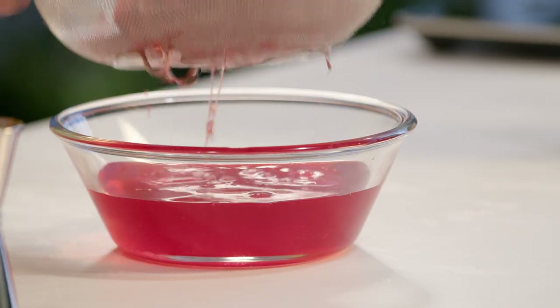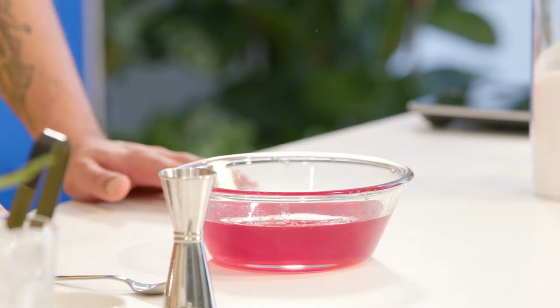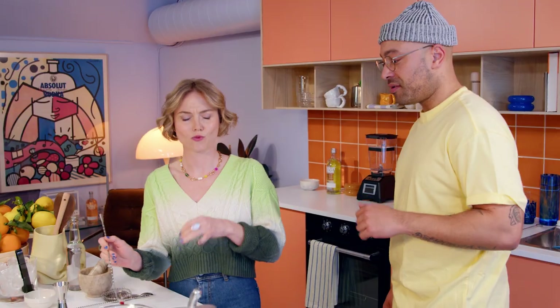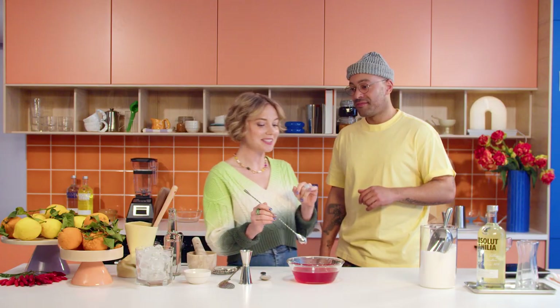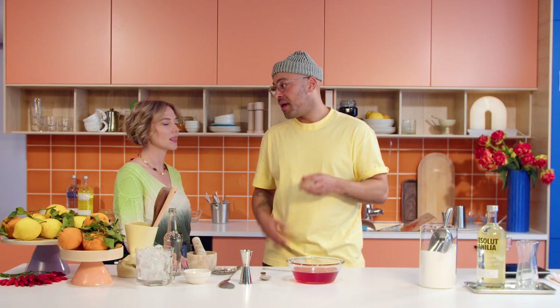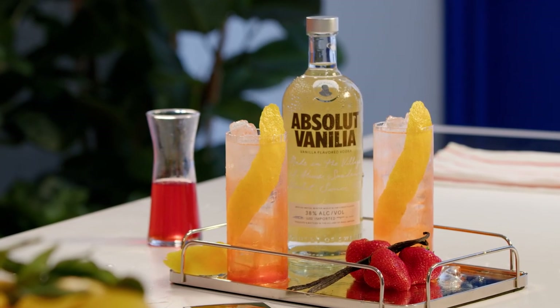Already you can smell those fresh aromas of the strawberries — rich, vibrant red. Should we give it a little taste? Elise! You tell me if it's good. This is a fresh flavor bomb. We're actually going to pair that with some vanilla and make kind of like a strawberries and cream highball — heaped in summer nostalgia.